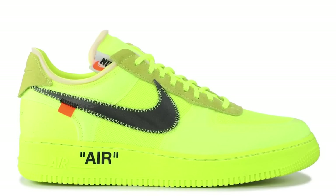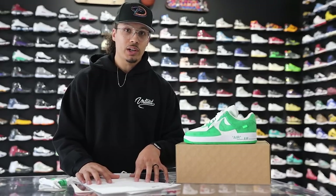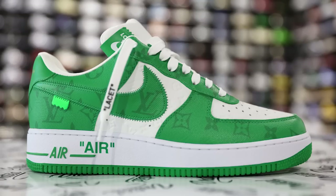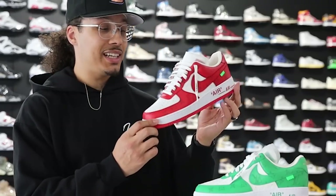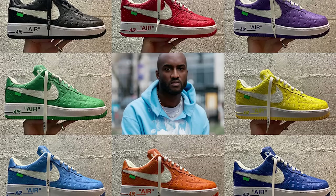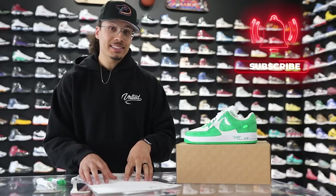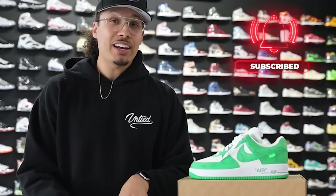Virgil has done at least eight different collaborations with Nike alone just for the Air Force One — we've seen whites, yellows, blacks, blues, greens, and I'm sure they've got some other stuff in the sample room. Earlier this year we saw roughly eight different friends and family colorways, and we all remember DJ Khaled rocking the red pair courtside. But now special colorways like this are available for VICs — the very important clients — people who spend a lot of money with LV. Now let's go ahead and start breaking these things down because there are a lot of details.